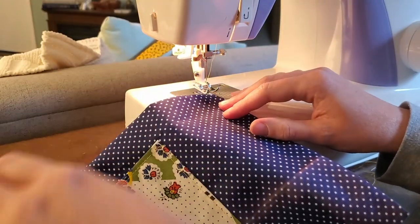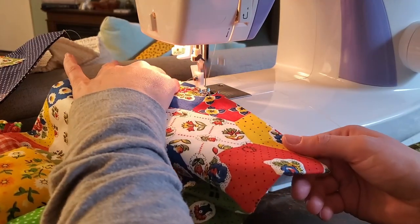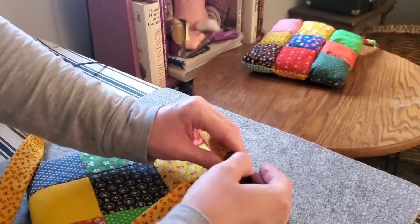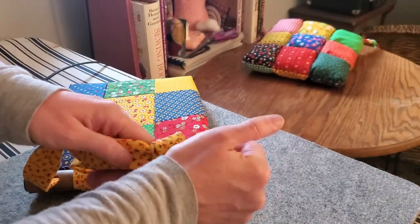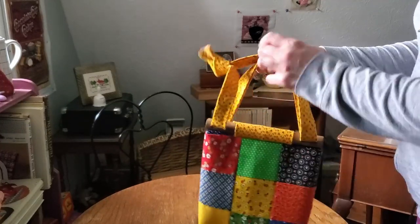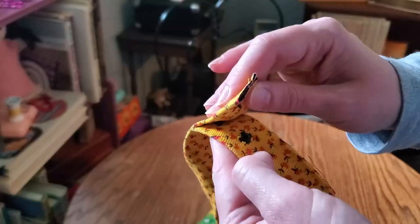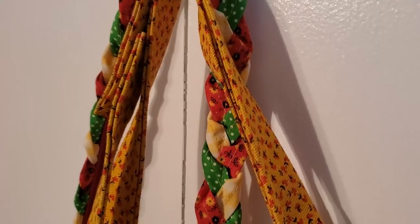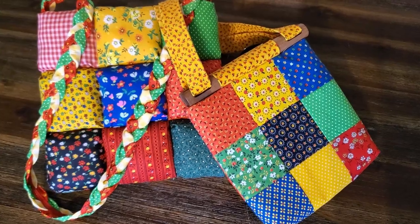The bottoms of both linings got turned in, pressed, and top stitched shut. Then all that remained was to put in the strap and sew on a snap. After some experimenting I decided I did not like a knot in the small purse strap, so while I was putting the snap in the puff purse I decided to add two snaps to close the strap of the small purse. I may alter this in the future, but I definitely prefer the braided strap.